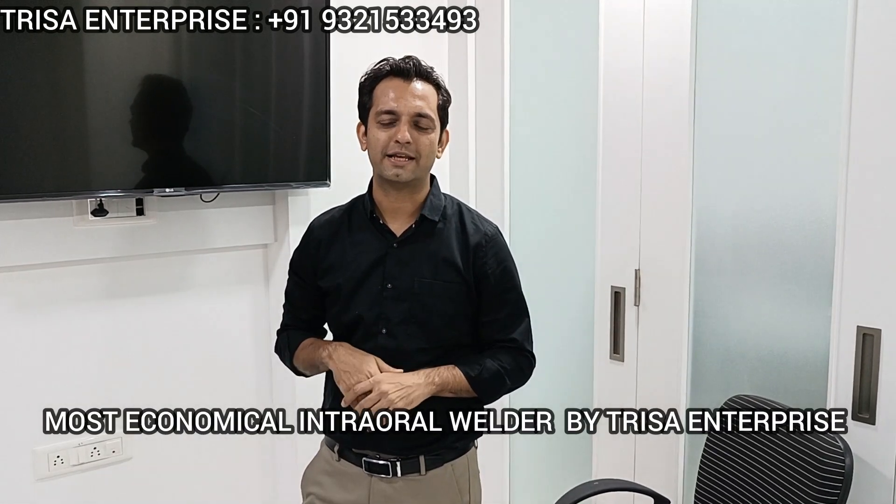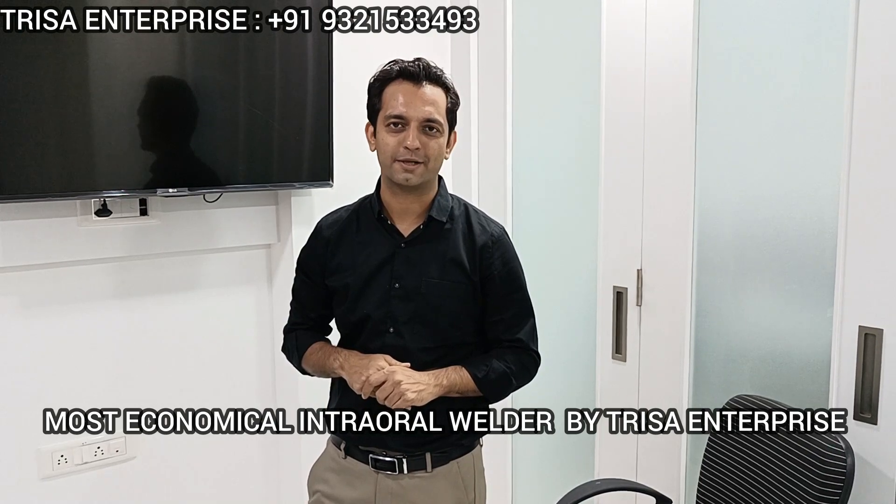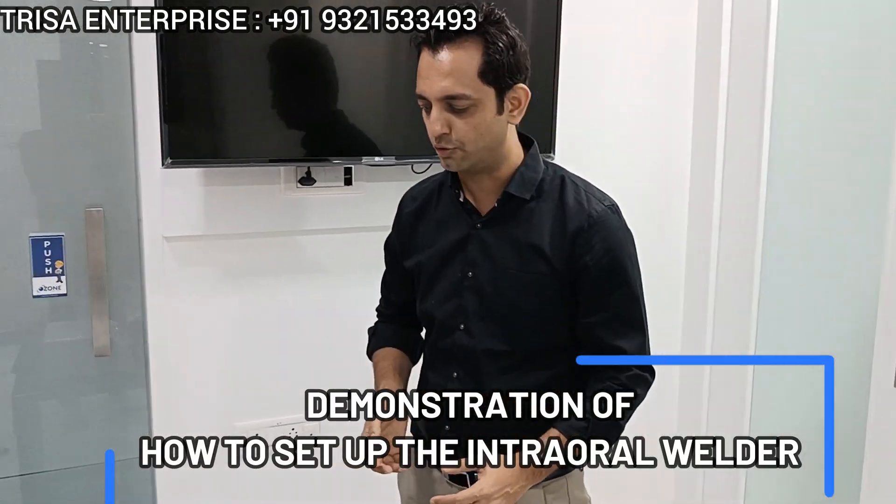Hi, thank you for your interest in the most amazing and most economical welder for pre-sat enterprise. Today we are going to demonstrate to you how to set up the welder for your subsequent cases. So just come closer, let me introduce the welder to you first.